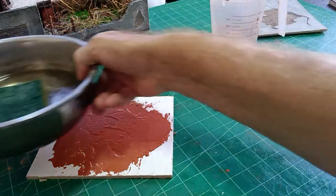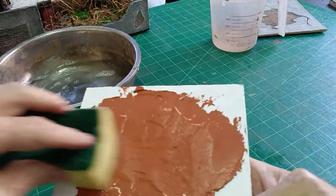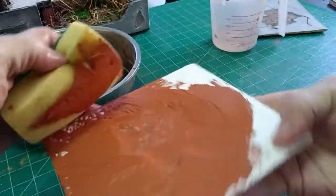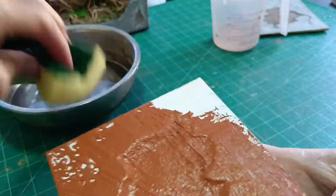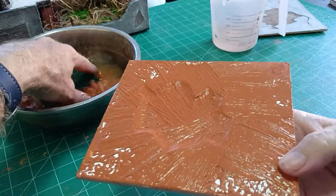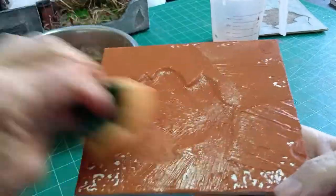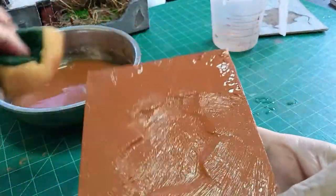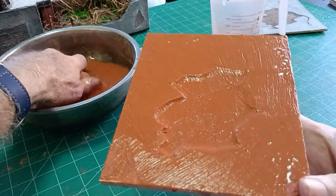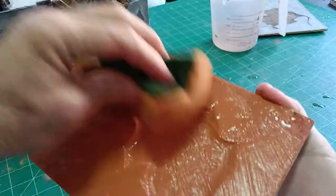Otherwise you pull the grout away from the crack. So by doing it this way we can spread it without putting too much on. Keep doing that — it doesn't take long. There's too much grout now. The color is starting to show through. It doesn't really matter, you could leave it like this — you can have whatever wall color you want anyway.